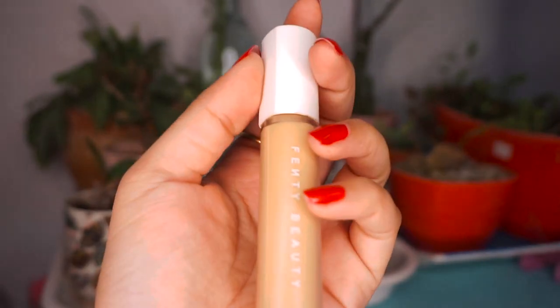Following that, I'm using my favorite palette by Natasha Denona and applying the cream blush. After that, I'm using the Fenty Beauty concealer in 260 for my under eyes.